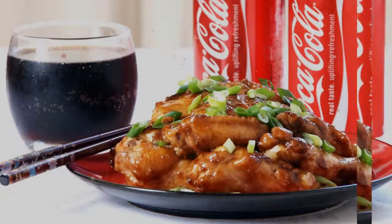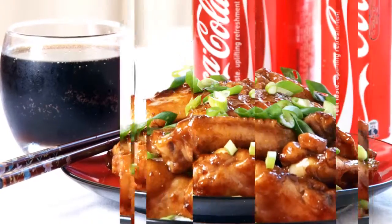Hi everybody, my name is Jack and today I bring this delicious recipe called Coca-Cola Chicken.